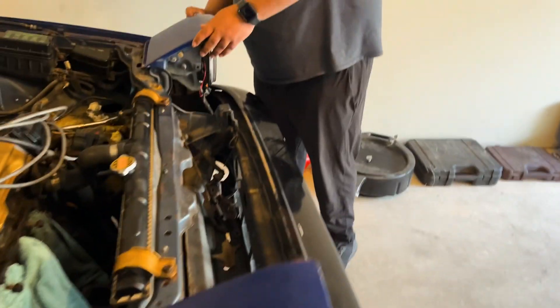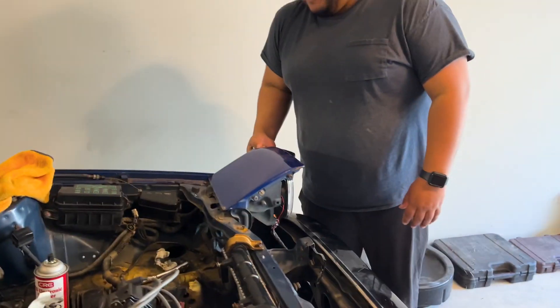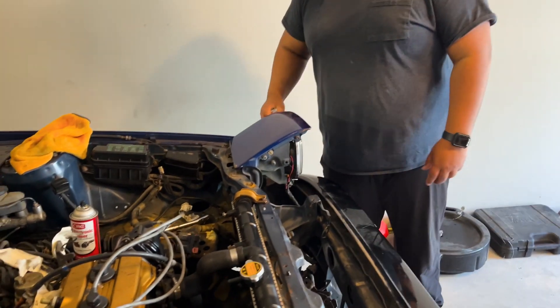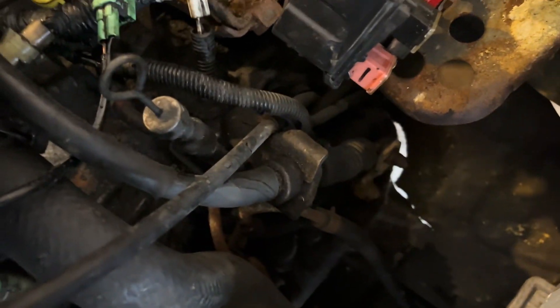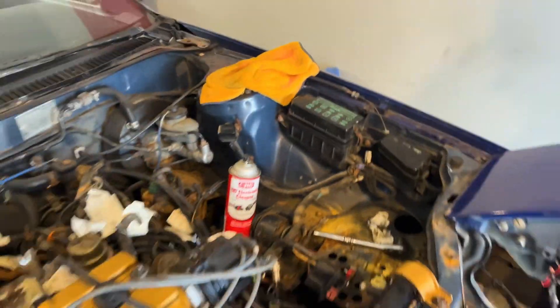You had one job and you stripped the bolt. When reassembling everything, you want to use electronic cleaner because there's so much crap and debris that gets into the connectors — definitely recommend doing that. We've got the connections on — the electronic side, the shifter cable, all connected.